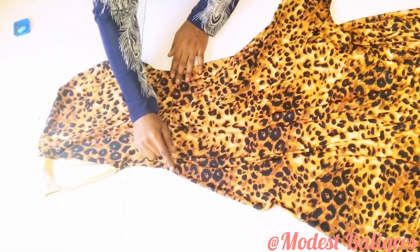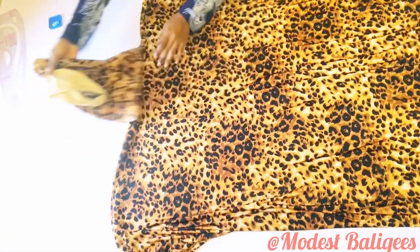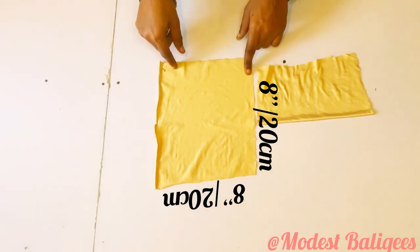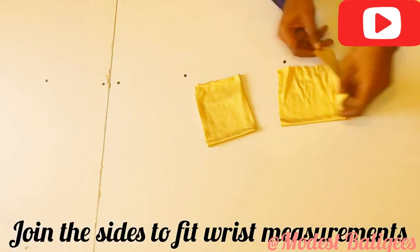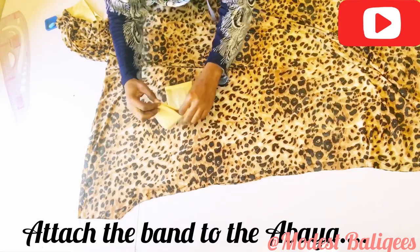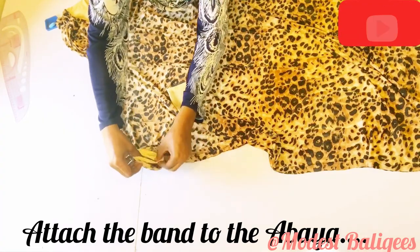After joining we get this result. The next step is to cut a sleeve band from the plain fabric. For the sleeve band I have 8 inches or 20 cm by 8 inches or 20 cm. I'll fold it into two on the right side, then fold into four, and join the side to fit my wrist measurements.